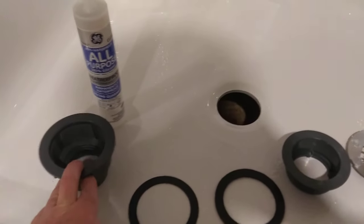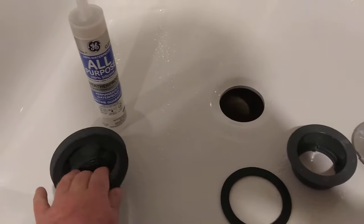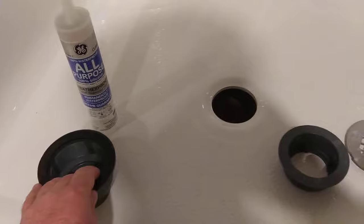Underneath the tub, this goes into the pipe. Paper gasket goes on, then the rubber gasket goes on.